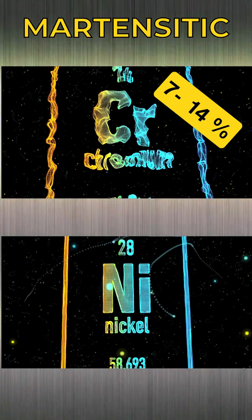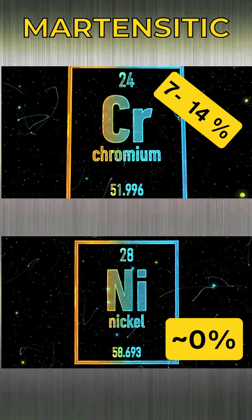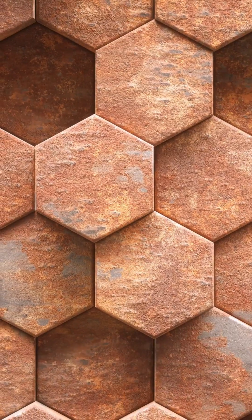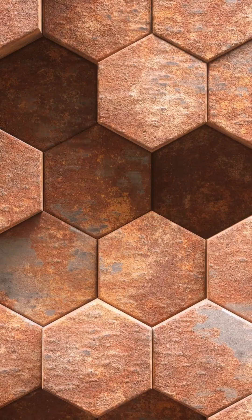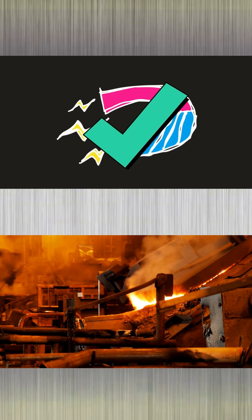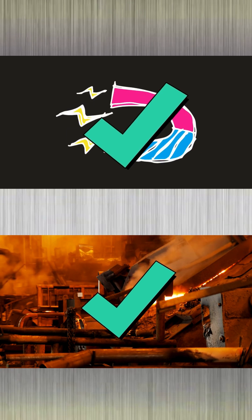Martensitic alloys have a chromium content of up to 14% with almost no nickel. They have corrosion resistance only in atmospheric conditions and cannot be used in harsh environments. They are magnetic and can be heat-treated to a hardness level of up to 60 HRC.